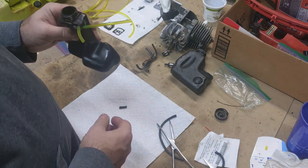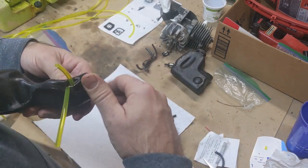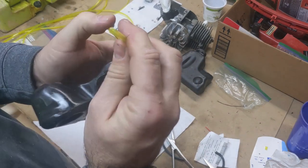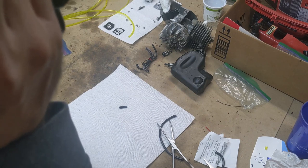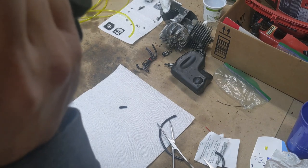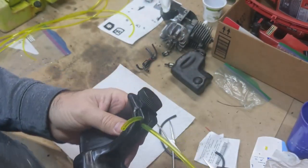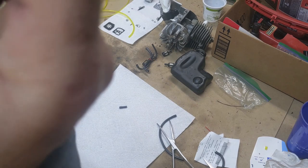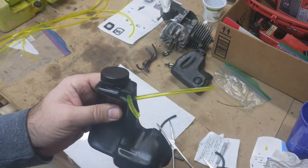That's it for the oil tank. You can put the lid on it and do a quick pressure test with your mouth — I sucked on it with my tongue and held it, so I think that's going to hold.